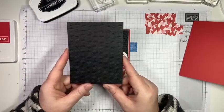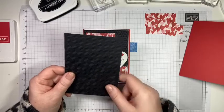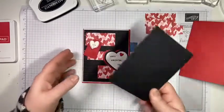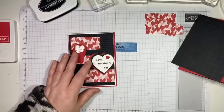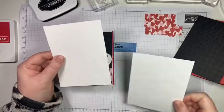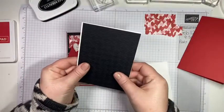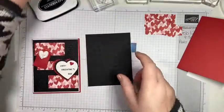We need basic black at four by five and a quarter — I ran this one through the new embossing folder. Somebody help me, my mind just went blank — the Gingham embossing folder! On this one I did the Honeycomb one, which is also a new one, but I decided to try it on this card. Then we need two pieces of basic white. The outside one is four and one eighth by five and three eighths — that's just to be layered here. The inside one is just four by five and a quarter, and that's for our inside stamping. Let's stick these together.